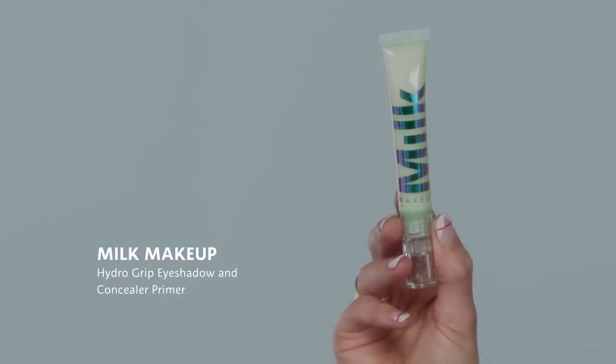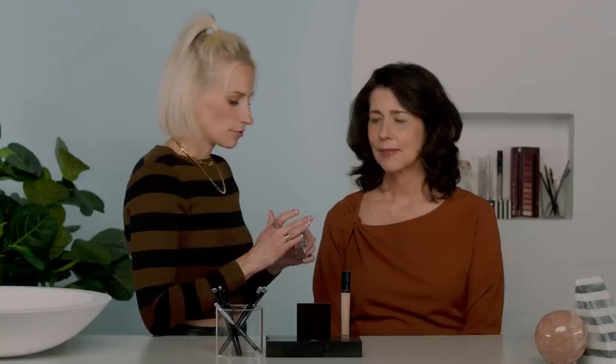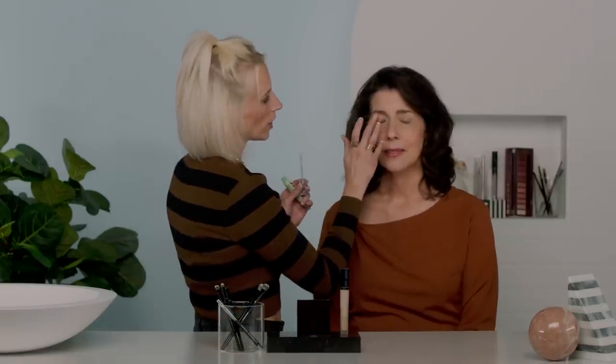For our first step, I'm going to use an eyeshadow primer — this one is by Milk Makeup, the Hydro Grip eyeshadow and concealer primer. I like this one because it has a really sheer texture, which makes it very easy to smooth across the lid. The real reason you want to use a primer is to lock in your eyeshadow and make sure it stays put. It also has a hydrating effect — it's not drying at all. I'm going to do a little bit underneath as well, since we'll be placing some shadow there too.